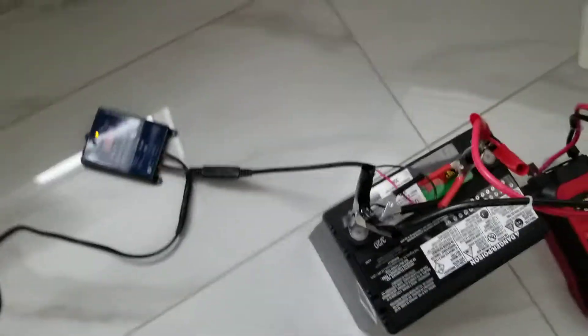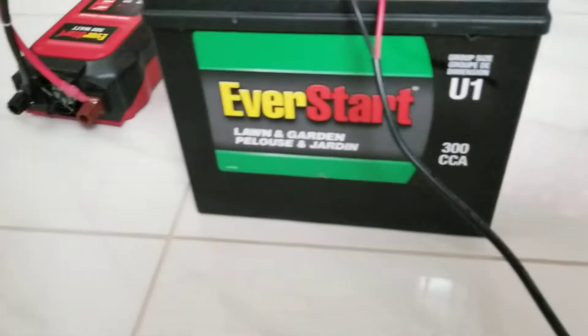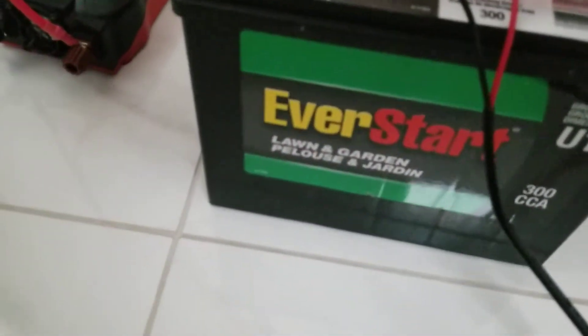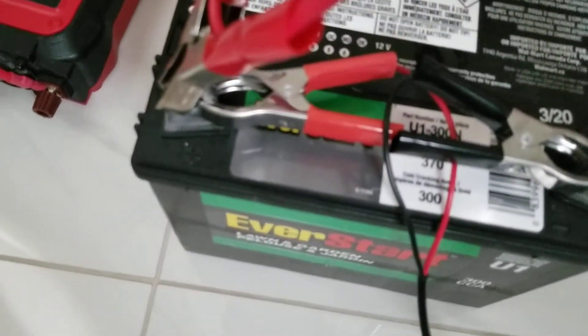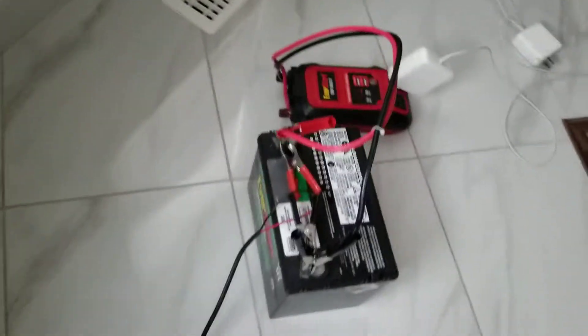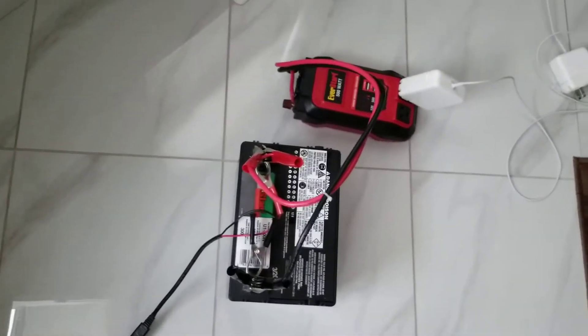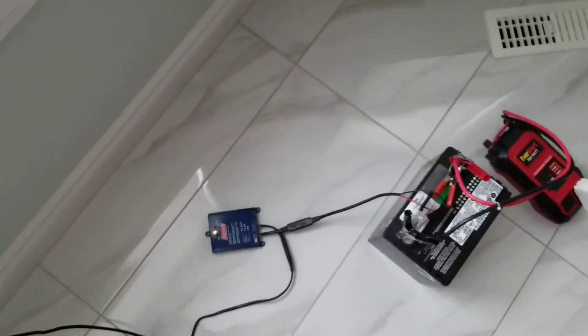Next, we have the actual 12-volt battery, which I also got at Walmart. It's the same brand, EverStart, and it's intended for lawn and garden use, so it was cheaper than a car battery. Here are the stats: 300 cold crank amps and 370 cranking amps at 0 degrees centigrade. It's a pretty good battery — I've been able to get about 5 to 10 charges per cycle, though I haven't counted exactly because I've been charging it constantly and haven't had a full drain cycle.